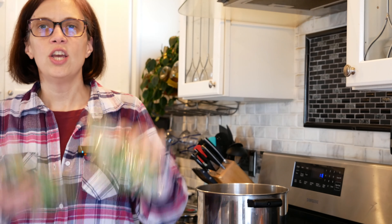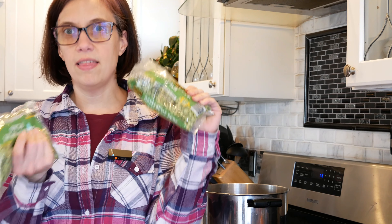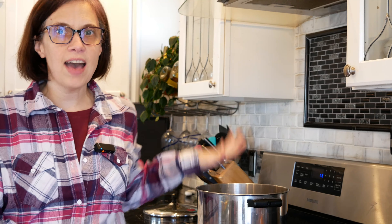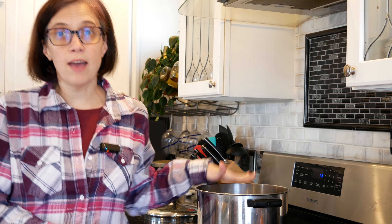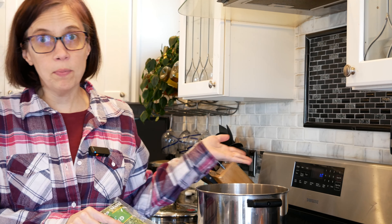To start us off, we are going to take two pounds of dried green peas — this is how we start. Our next thing is we need to get five quarts of water into this pot. We'll put the peas in and bring it up to a boil.